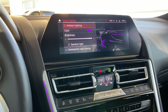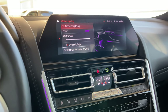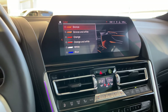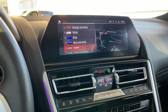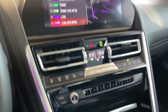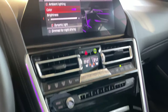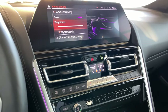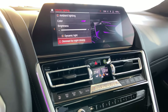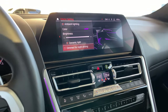Interior lighting — you can also talk to your car: 'Hey BMW, change ambient lighting,' and it will do it. Or manually come in here and change the different colors: bronze, bronze and white, orange, orange and white, white, blue, blue and white, green, green and white, lilac, lilac and white. I've set it to lilac — I feel it looks really, really nice, but of course to each their own. Brightness is set to highest. Dynamic light is on. Dimmed for night driving can be activated here.